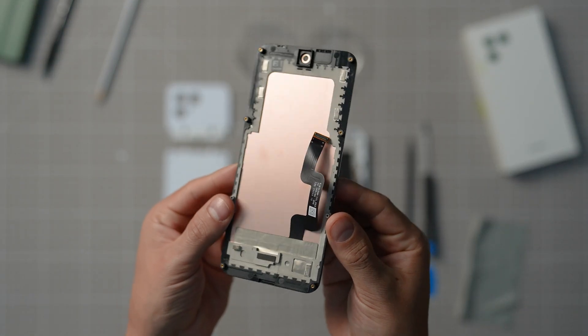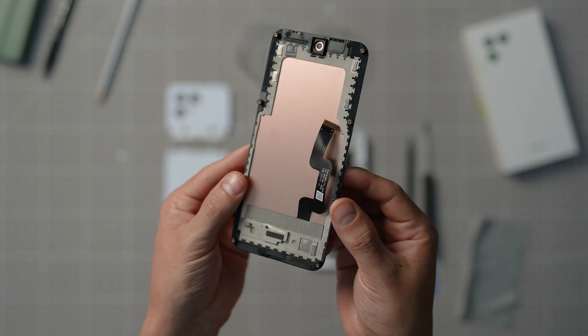In this video, we're going to take you through all the steps to replace your display. So let's get right into it.